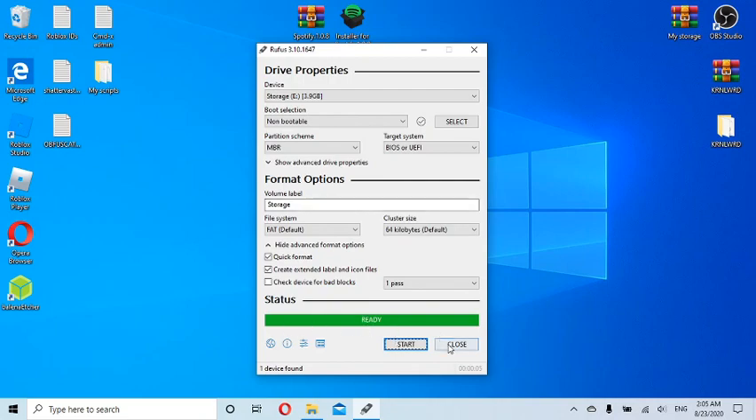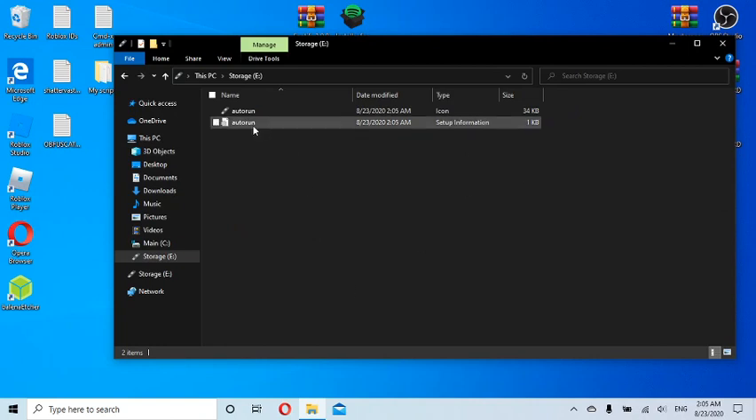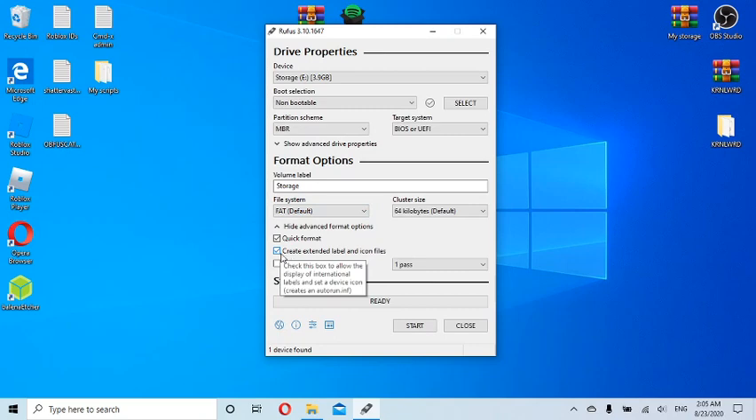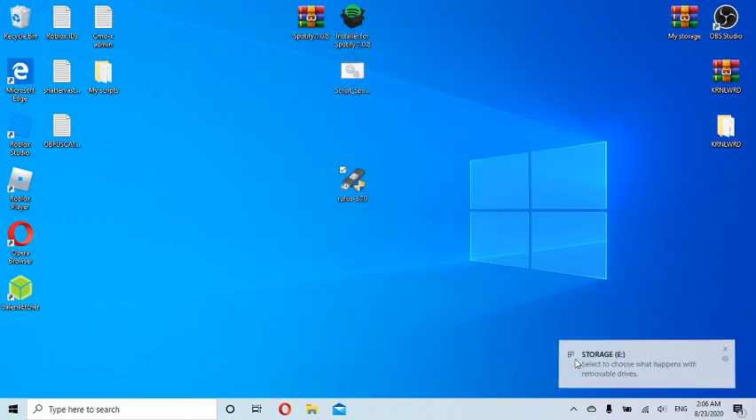Close Rufus and look — there's my drive showing as 'Storage E,' my new name, with the full capacity available and completely clear. I'm going to format it one more time just to demonstrate. I select Non-bootable again, leave the label as 'Storage,' uncheck extended label, and click Start. It says 'will be destroyed' — love it — and it's done perfectly.